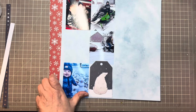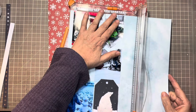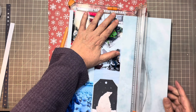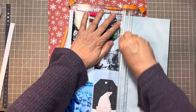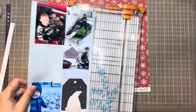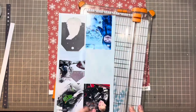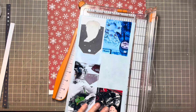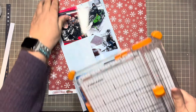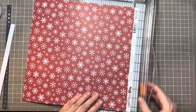It lets you just go with the flow, and the hardest part is just picking the papers, the embellishments, and the pictures — but it takes one of the steps away. So there we've got that. I didn't do it even on both sides so I'm going to cover it up with the other piece. I need to cut off my border strip — again this is Echo Park paper from one of the Christmas collections.